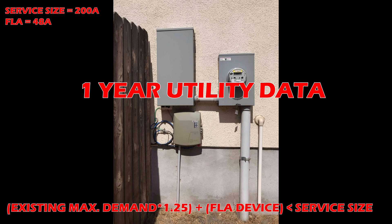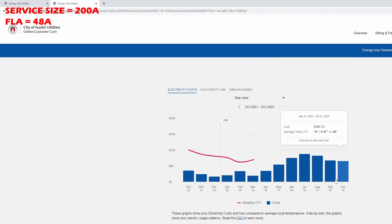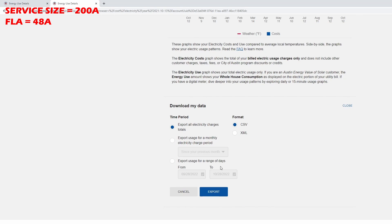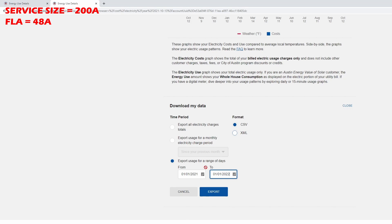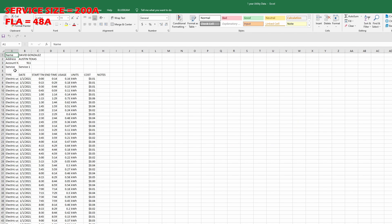To find your maximum demand, sign in with your utility company and download your power usage. Every utility is different — you might be able to do it online, or you might need to call. I have Austin Energy, and they made it pretty simple online. We need 12 months of useful information — so if you're installing a charger in a vacation home that's been empty for six months, that data is useless. The meter registers four data points every hour, meaning every 15 minutes it outputs a kilowatt-hour value and sends it to your utility company.